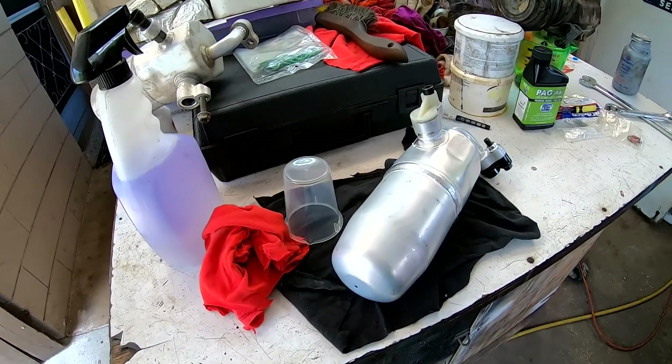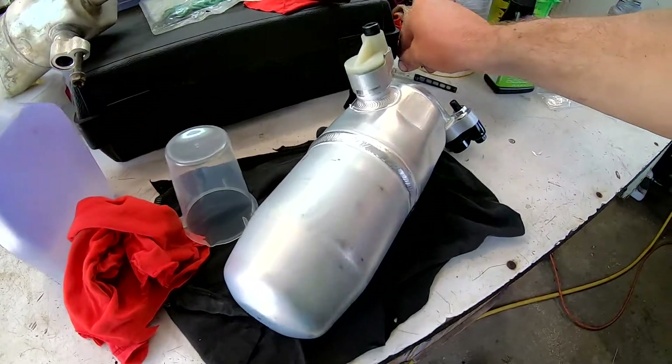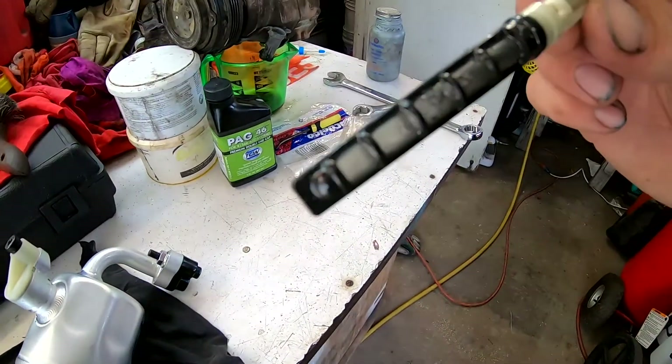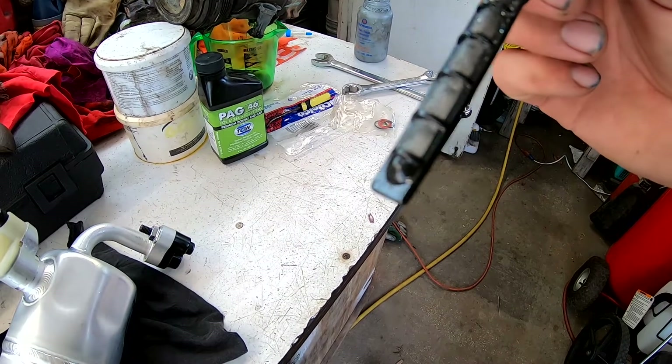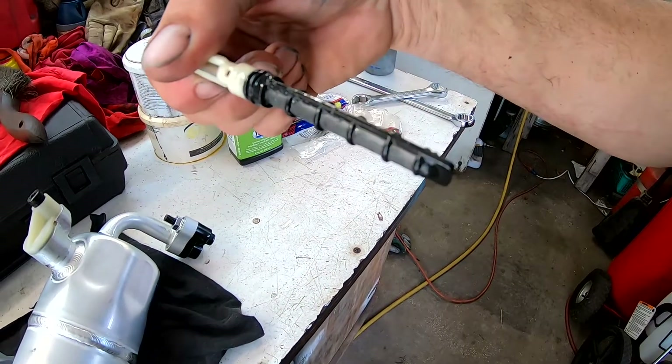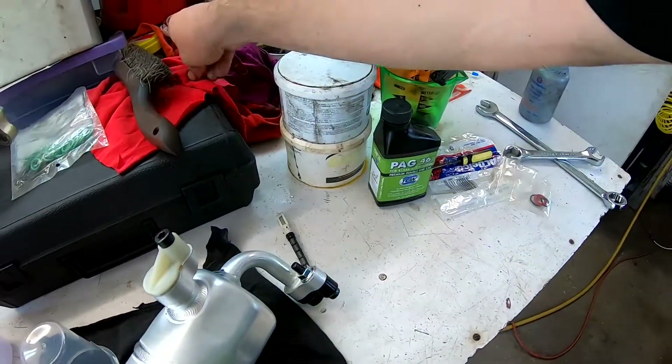This is the most I've gotten into AC work, so it's kind of interesting — the details and everything. Cleaning that hose out was definitely a good idea, and thankfully if there's any more debris in the system, the dryer will catch it, so that's good.